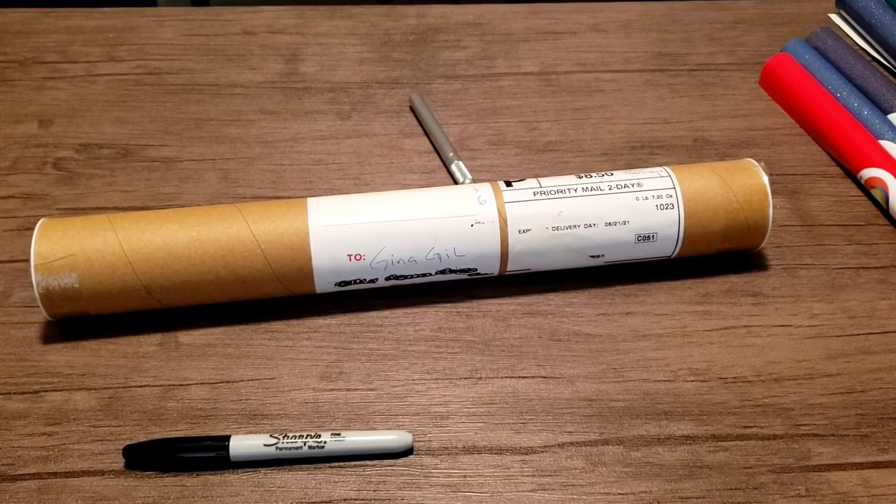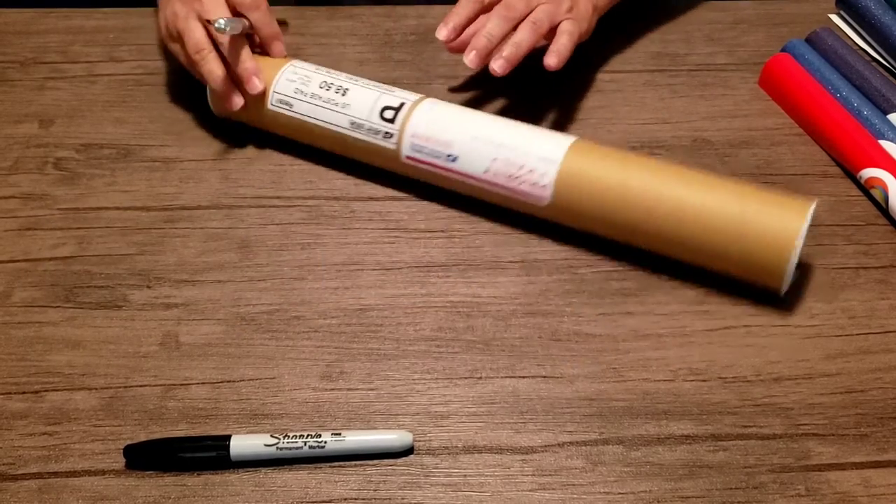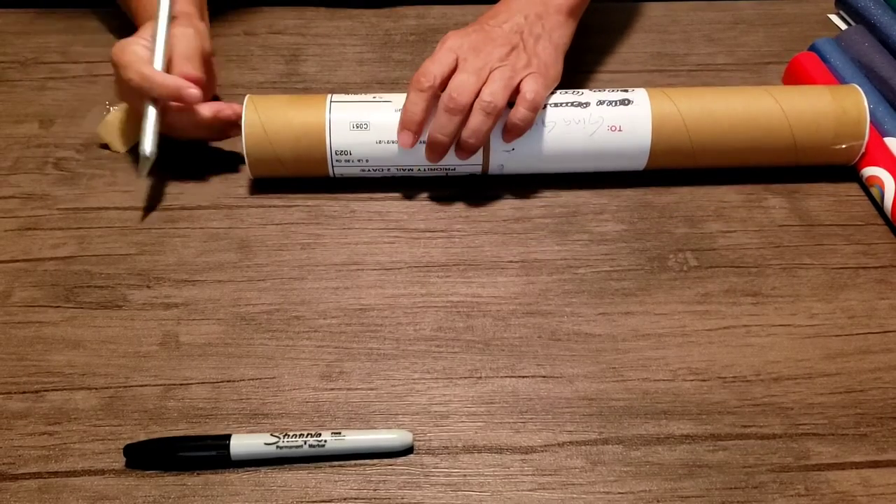Hey there, in today's video I'm going to be opening up a package. This is another package from J.E. Porte, which is Jesus Corona. I've got some more DTF transfers from him, so let's get started.